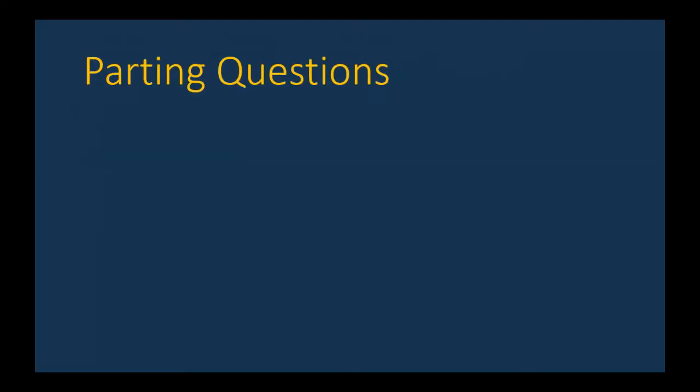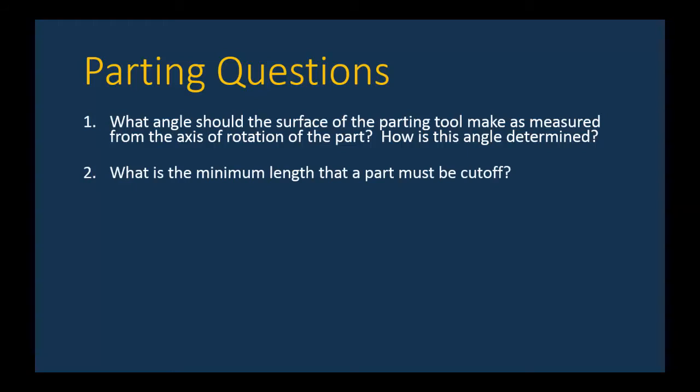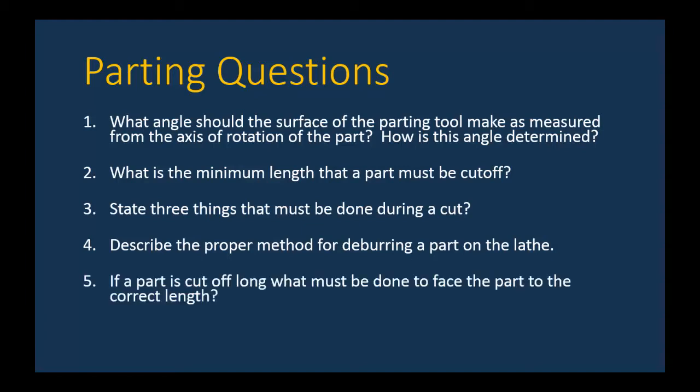Let's see how much you absorbed — answer these questions for your lab instructor. First, what angle should the surface of the parting tool make as measured from the axis of rotation, and how is this angle set? Second, what is the minimum length that a part must be cut off? Third, state three things that must be done during the cut. Fourth, describe the proper method for deburring a part on the lathe. And finally, if a part is cut off long, what must be done to face the part to the correct length? Thanks for staying tuned to all these lathe movies.